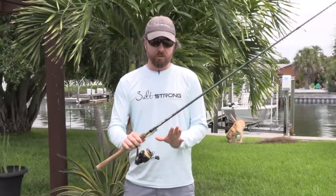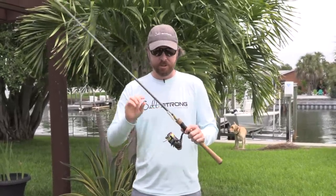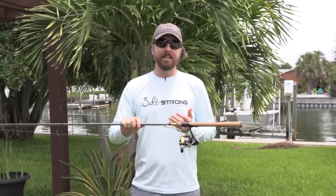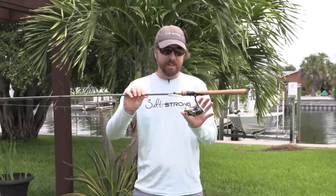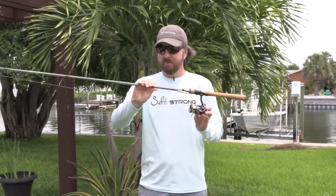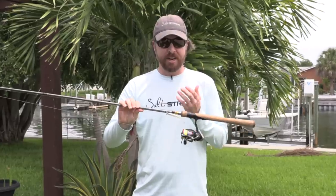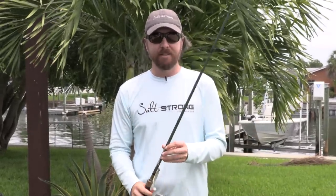In this video, we're going to go over the best overall combo. We're going to be talking about the rod, the reel, the line, and the lures for those who just want to go out and catch inshore saltwater fish as easily and effectively as possible without breaking the bank. This combination has very good performance without the very high cost of a lot of the other options out there.